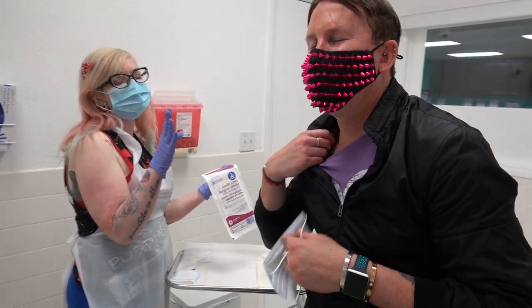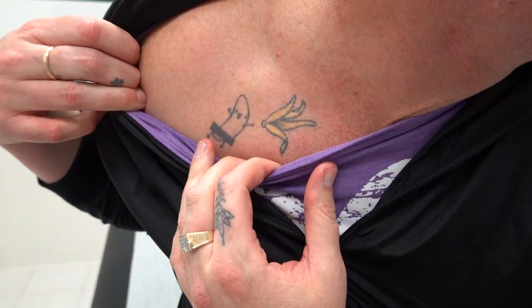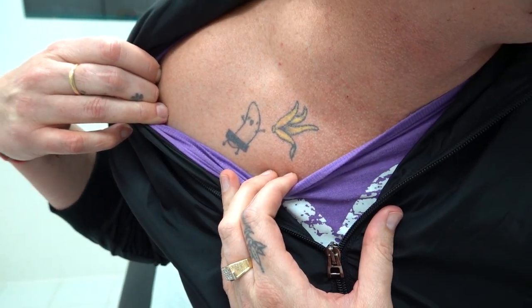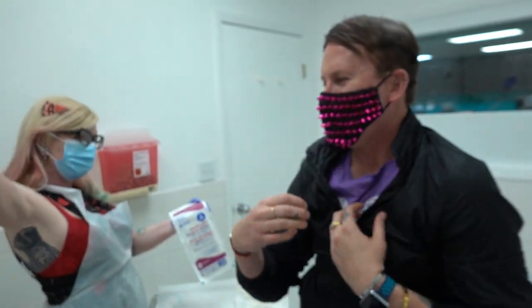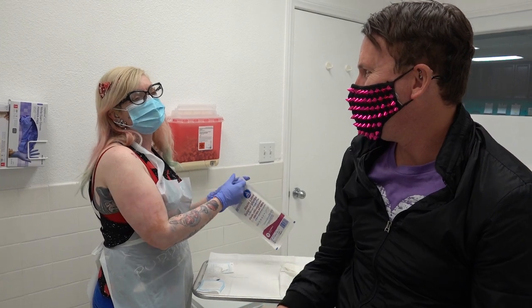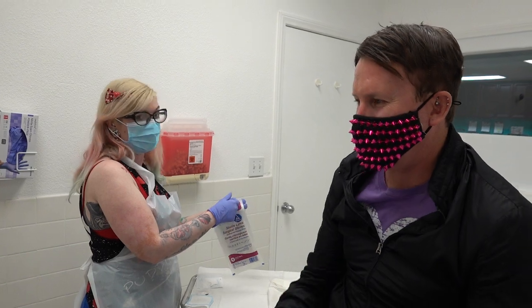He has the most hilarious tattoo ever. The naked banana — he's throwing off his peel. He's so excited, like, woo! And he has a little censor because I'm the censor. You told me that a female friend of yours got a huge one.